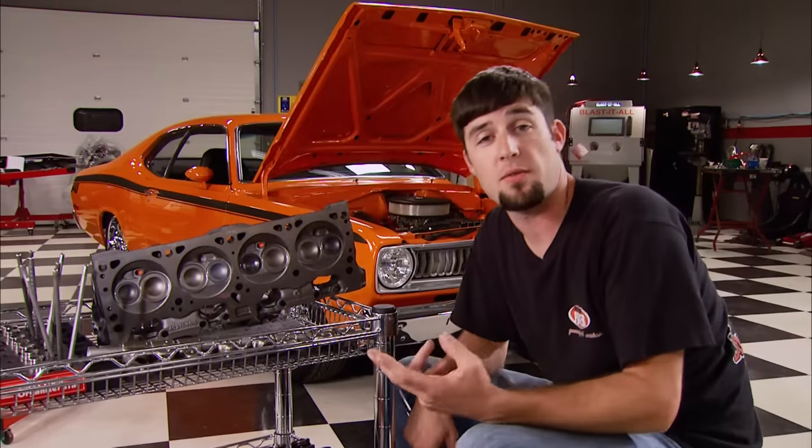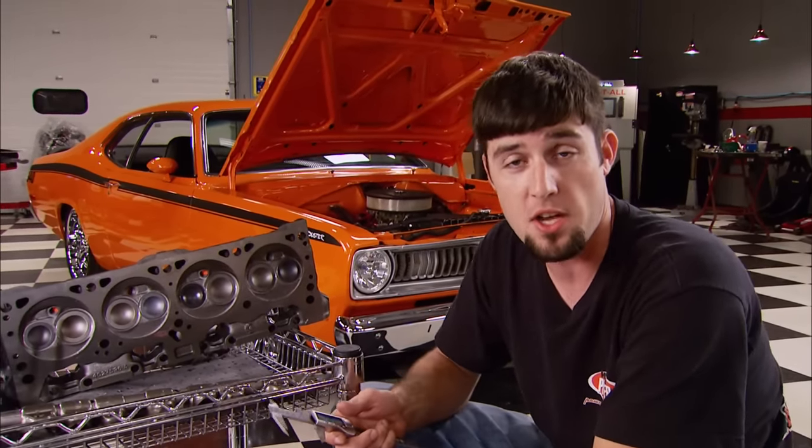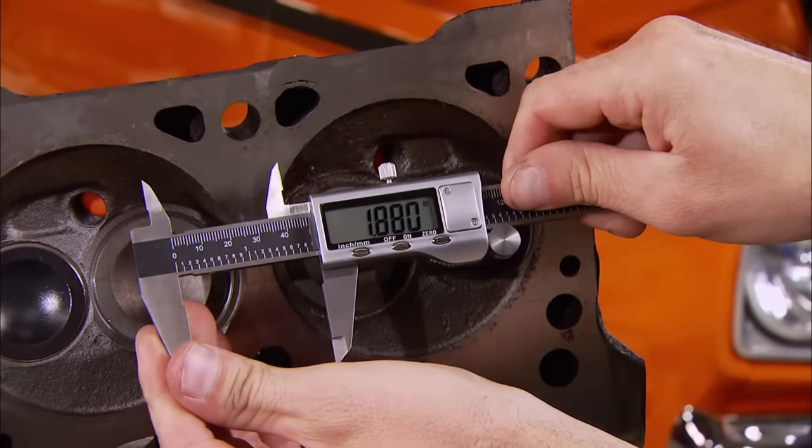The LA engines use two different cylinder heads: the small port, used on the 318, and the large port, used on the 340 and 360. But there are two versions of the large ports. Pre-'72 used a 2.02-inch intake valve and a 1.60-inch exhaust. Later '72 and beyond used a 1.88-inch intake with a 1.60-inch exhaust valve as well. Checking the casting confirms we have '72 and later heads.